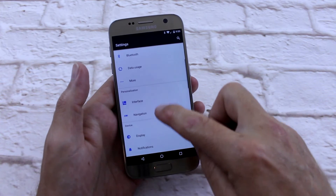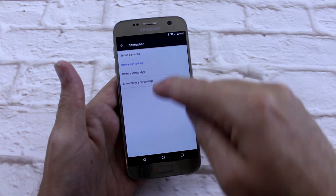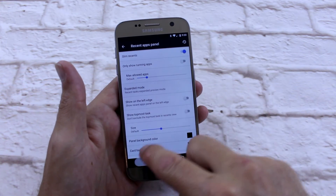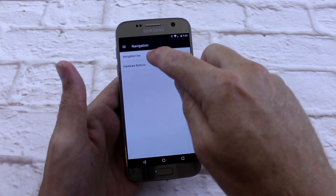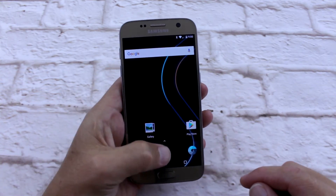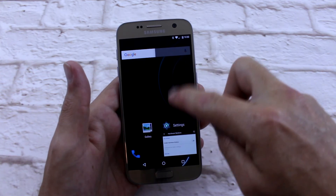I'll just show you the interface. You've got the status bar — you can change the icons and the battery style. And then your recent apps. Your nav bar — so you can have nav buttons and disable your hardware buttons. And that's it. That is SlimRom. Very slim, very fast, very snappy.